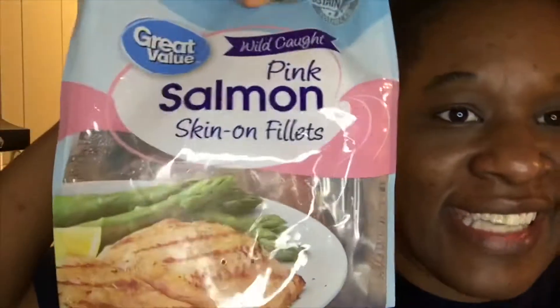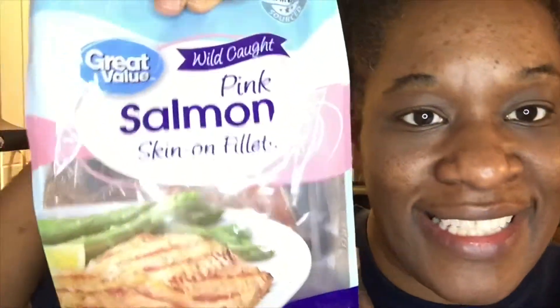Today I am going to make salmon skin-on fillets. I love the skin on all fish because it's crunchy, it's good — you get that flavor. I'm also making Brussels sprouts. I love Brussels sprouts. This is not old people food, this is good people food. I'm gonna sear these in the frying pan and add some butter.